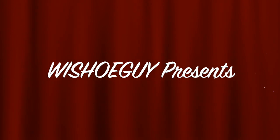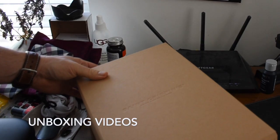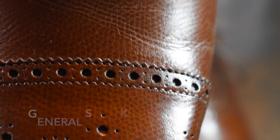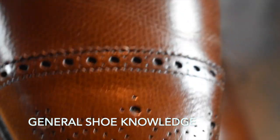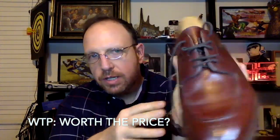Welcome to Wisconsin ShoeGuy. Here we do unboxing videos, we discuss general shoe knowledge, we do worth-the-price videos as shoe reviews, and we do shoe battles comparing shoe to shoe so that you can understand the differences. I also speak to experts in the field.